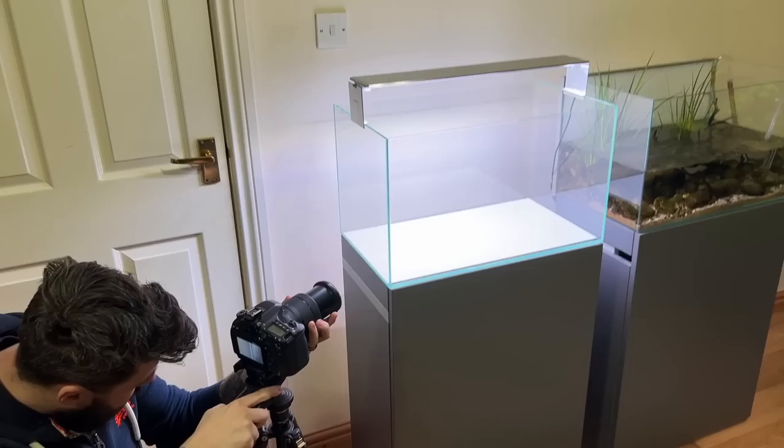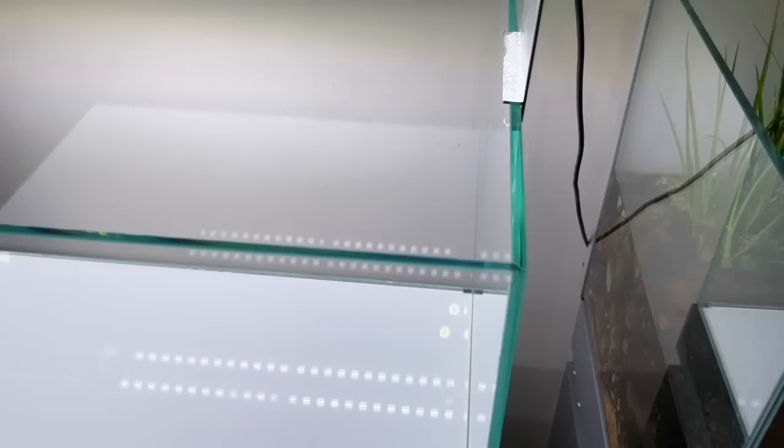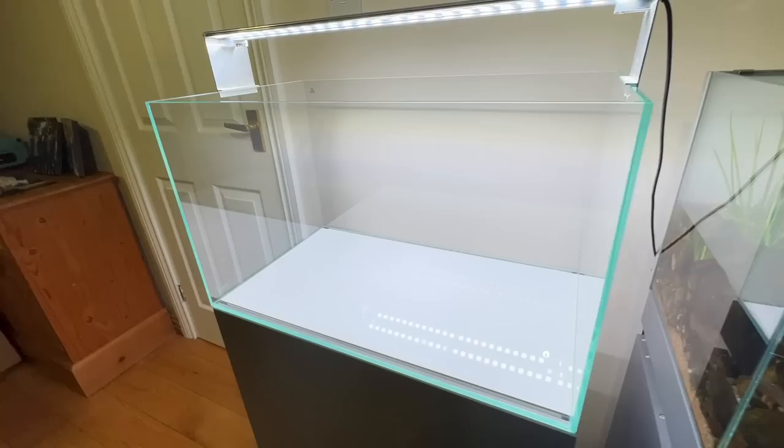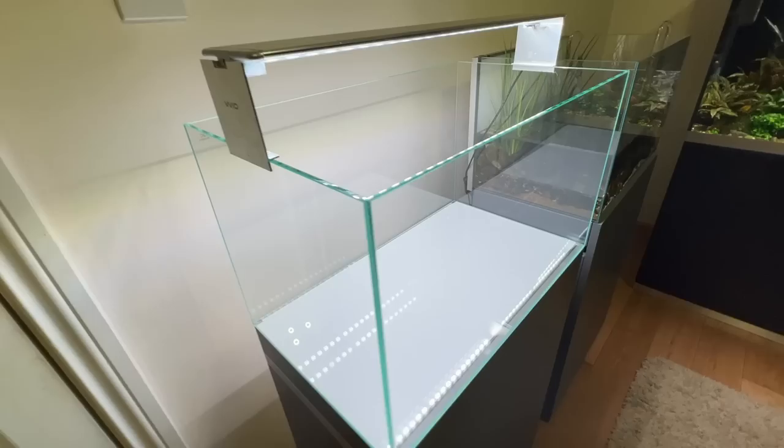We've got the actual tank now fitted to the cabinet. It looks amazing — I love a brand new aquarium, no scratches. It's the ultimate blank canvas. Low iron glass, so you can see that light blue color — a regular float glass aquarium would be a dark green color, which is actually less transparent. The idea of the low iron glass is minimizing any distraction. Six millimeter glass, mitered corners, minimum silicone work — just a really beautiful aquarium to aquascape.